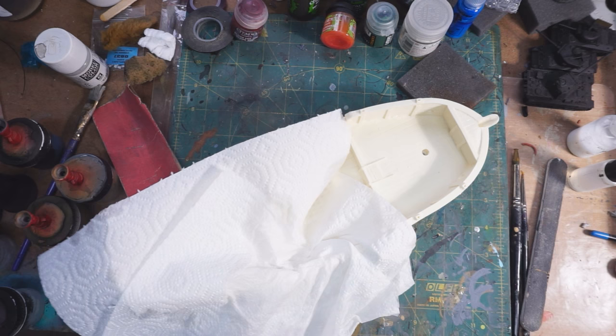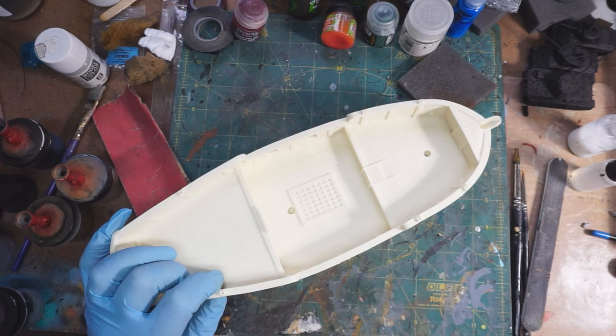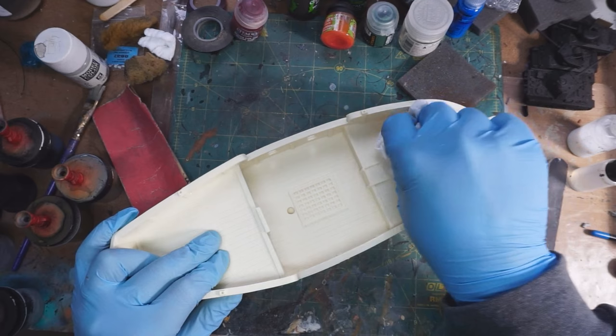Hey everybody, welcome to another work in progress video. Today I'm going to be working on a brigantine, which is a type of ship for Blood and Plunder. As you can see, I've already sort of gotten started.